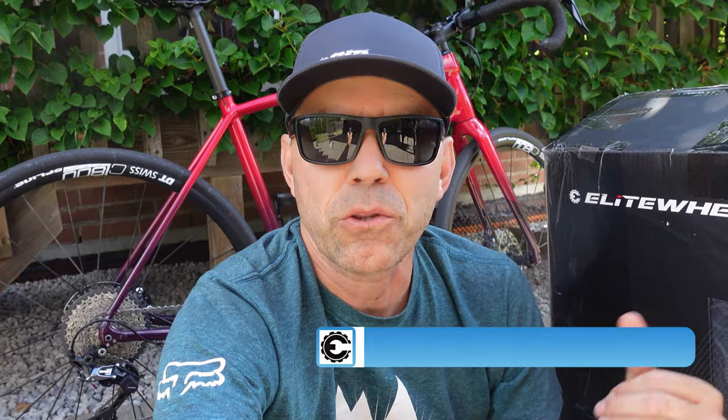That makes these the first gravel wheelsets with carbon spokes, which are supposed to give you better power transfer, more comfort overall, not to mention the weight savings of this wheelset. Also, Elite Wheels were super nice to extend my 15% discount for their wheelsets.